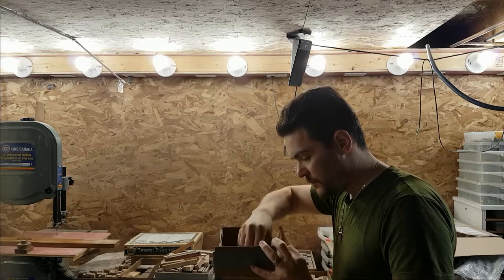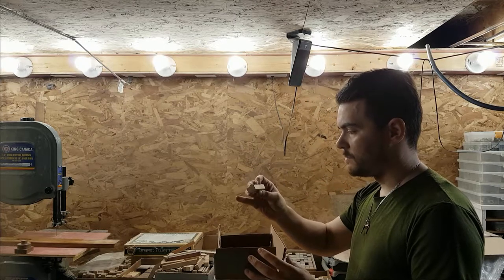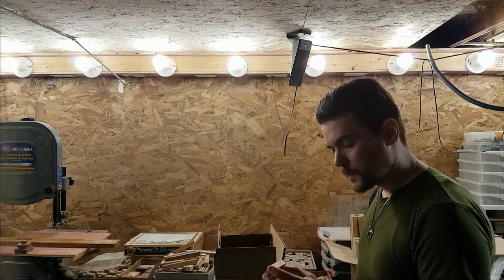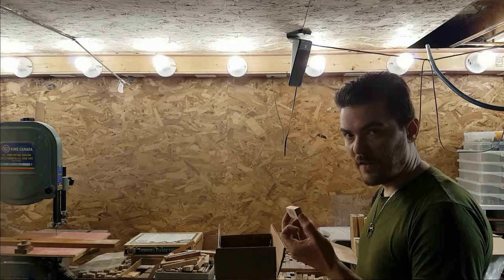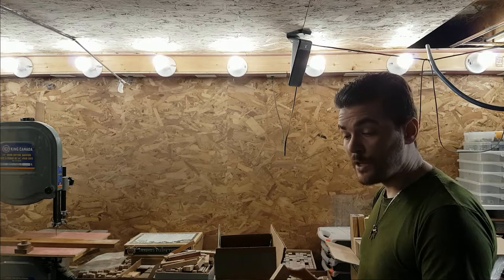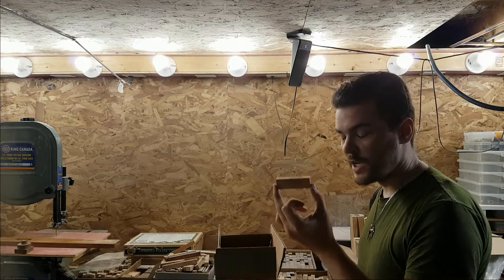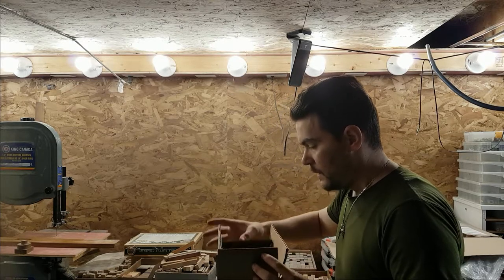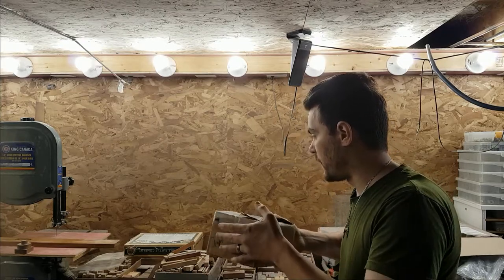Jenga blocks, or any derivation thereof, are phenomenal for doing slim lines. They are regularly sized, you can cut them in half, and they're practically square if you have a thin enough kerf. If you do it really nice and square, you can get a full slimline pen from one Jenga block. You can get these at game stores, flea markets, and craft stores as knockoffs very easily.